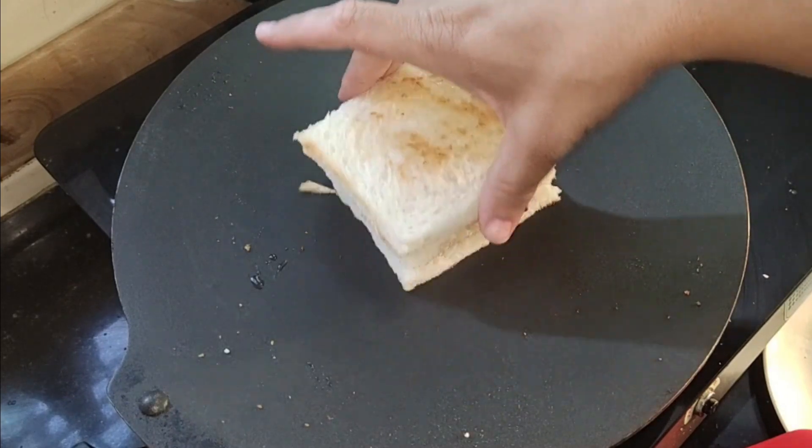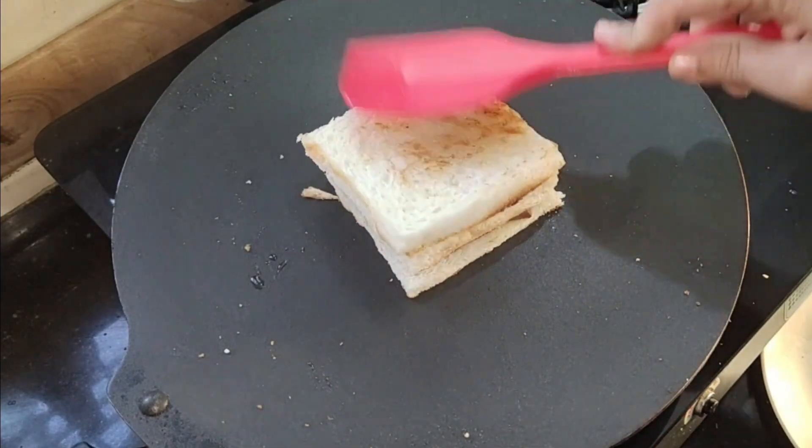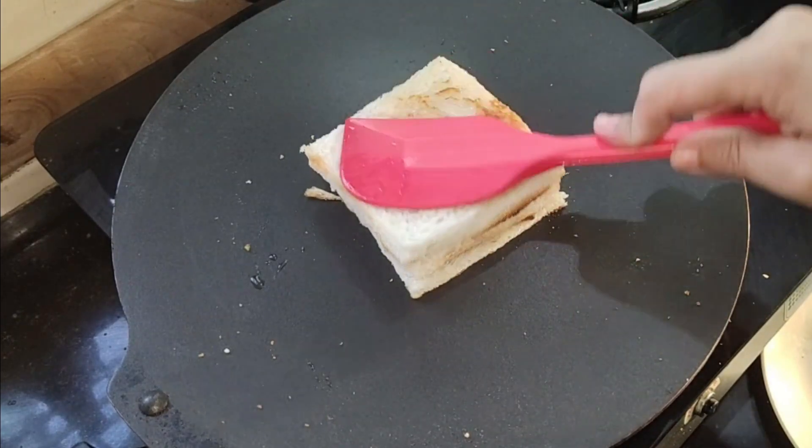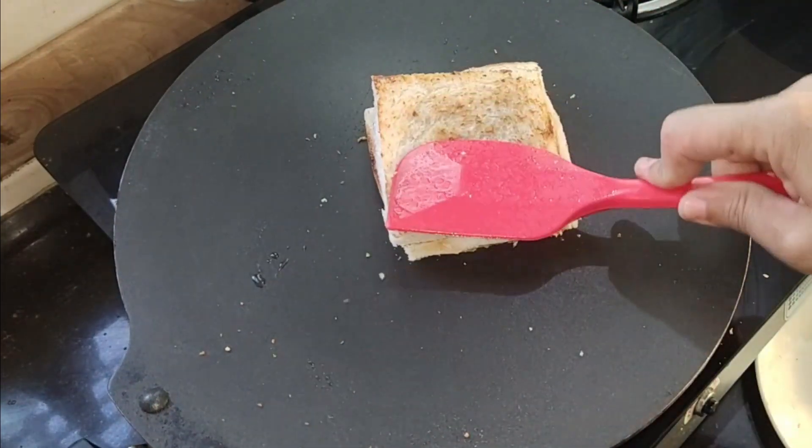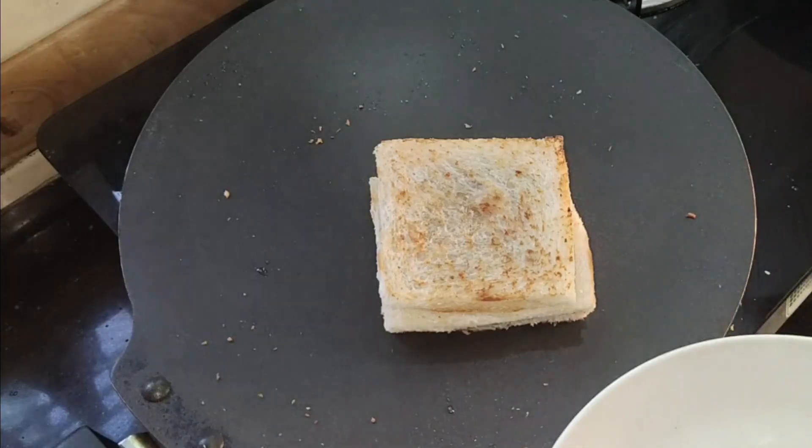Now press it lightly with a spatula or a spoon. Flip it on the other side and let it melt well — the chocolate will also melt in the process.